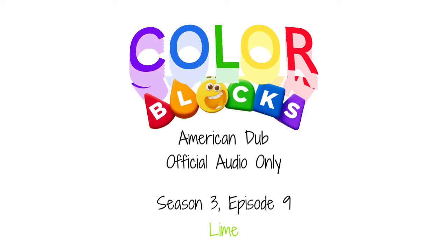It's lime time, time for lime! I am fresh, I am bright, I'm always in the limelight. It's lime time, time for lime. Am I yellow? Am I green? I'm somewhere in between. A color you should know, so bright it seems to glow.